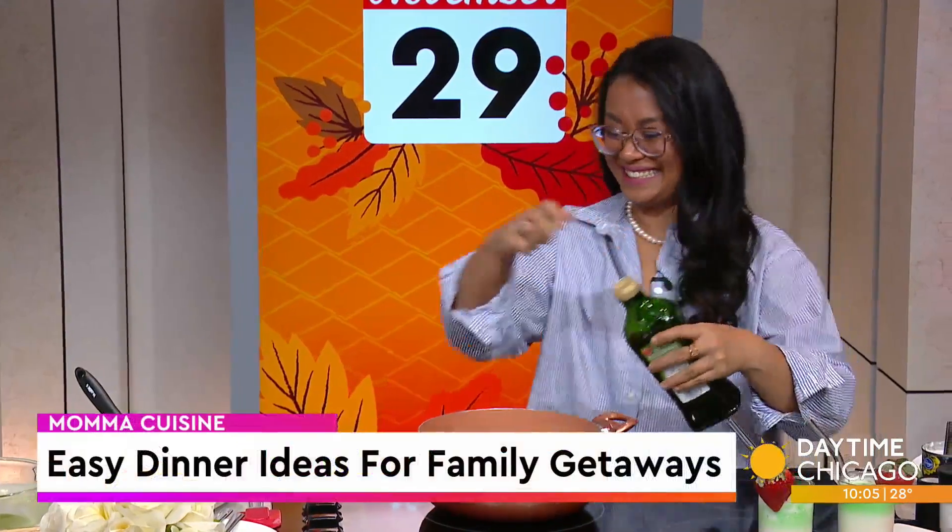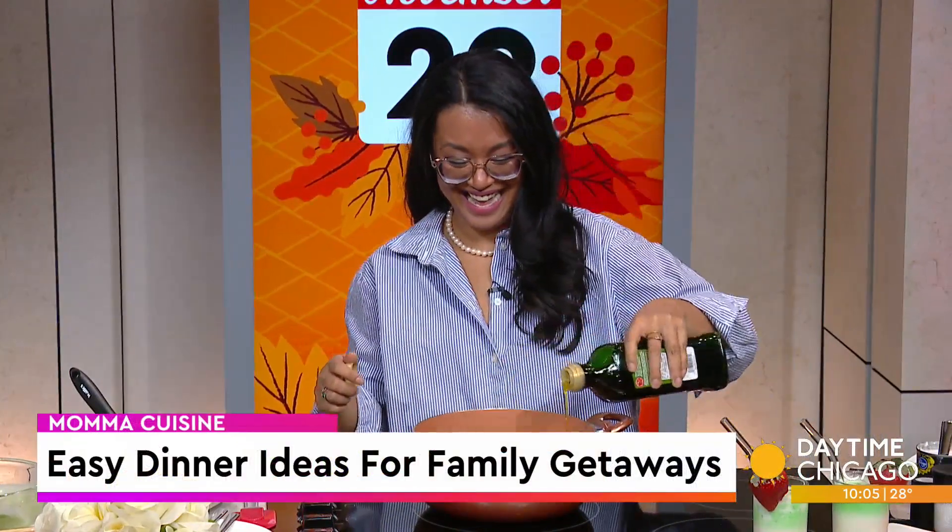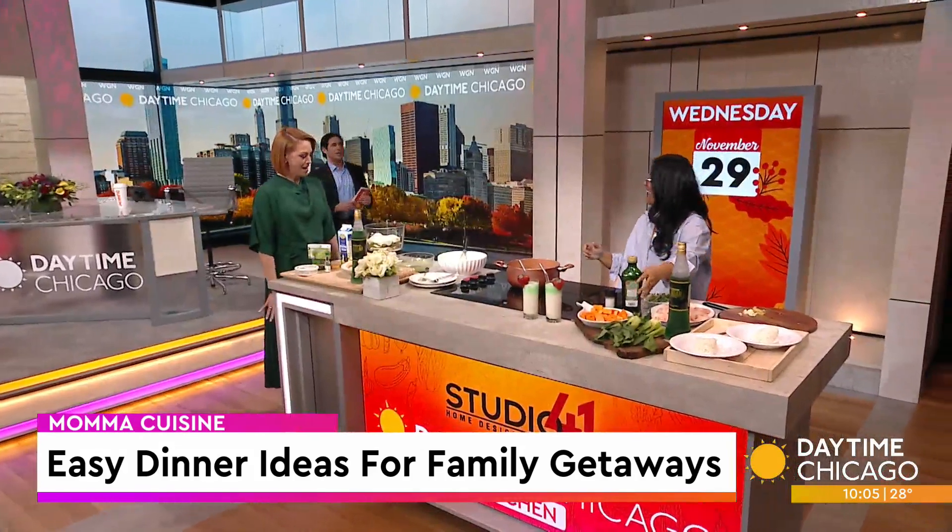Here in our Studio 41 kitchen with recipes for coconut shrimp stew and tiramisu, we've got Mama Cuisine. Hey everybody, we're back!